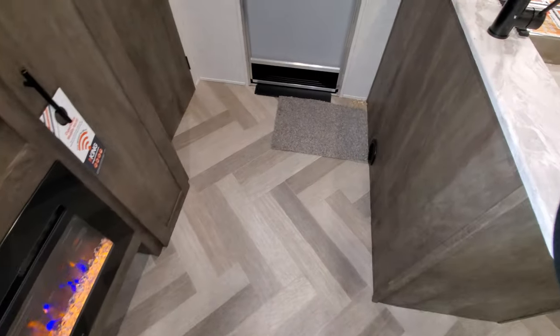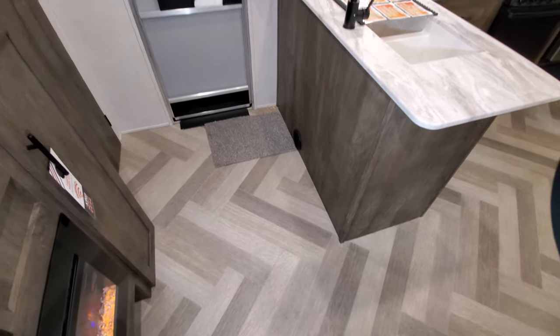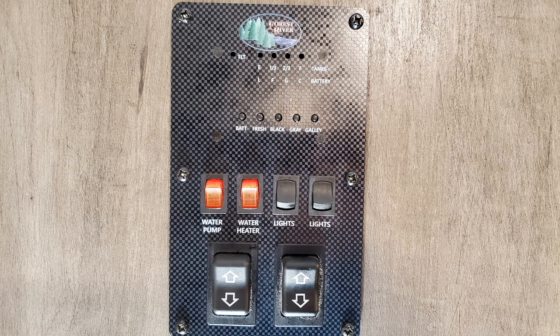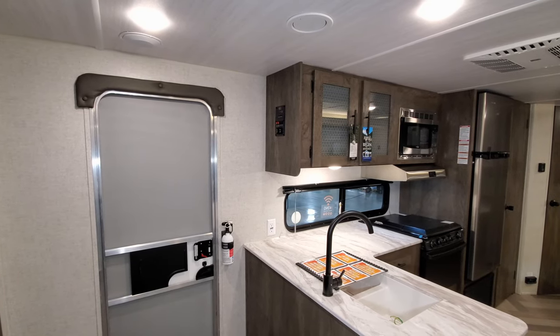There's plenty of room when you first come into the RV. There's a heat vent and a fire extinguisher on the wall. On the side of the cabinet is your binder panel — water pump, water heater gas switch, light switches, slide switch, and awning switch.